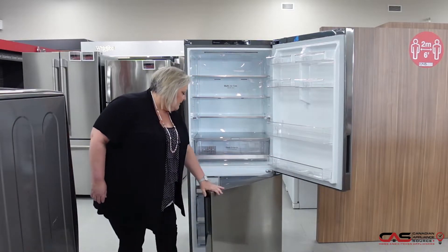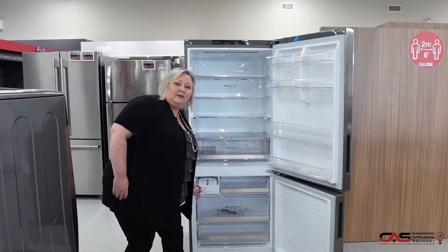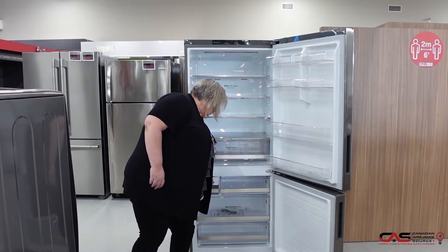It also has a manual Ice Maker, which allows you to still make ice without having a water line connected to it. Nice space saver.